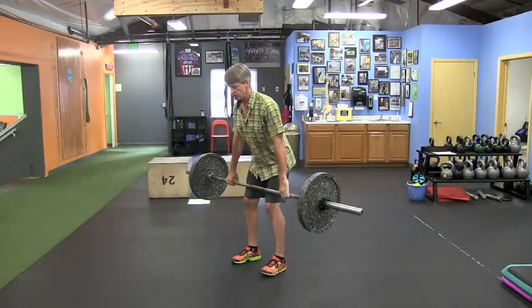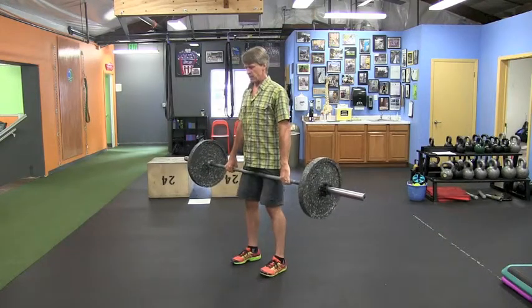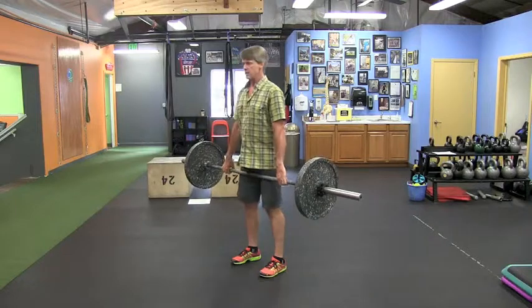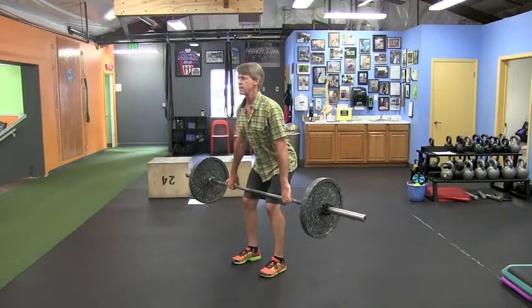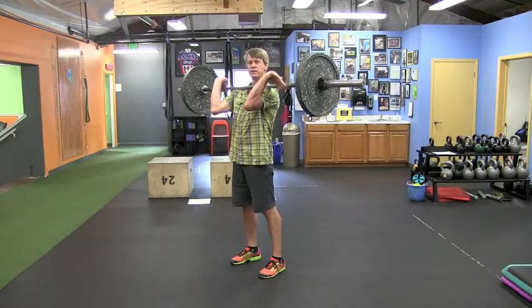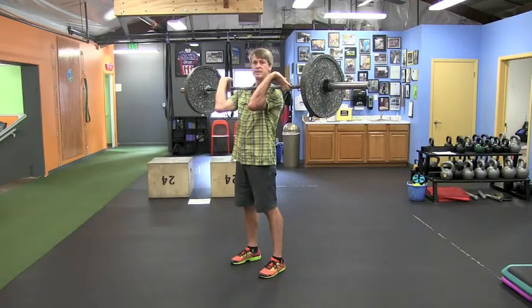It can also be done from a hang position. Here we want to drive the hips back and load the hamstrings — we don't want to just tilt forward. So push the hips back, keep the chest up, and then bring the bar right up the body and into position for a very simple power clean.